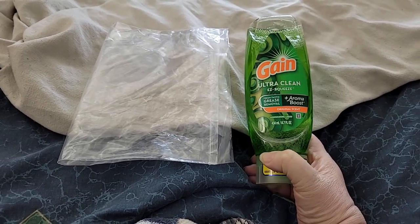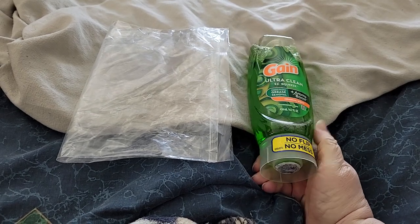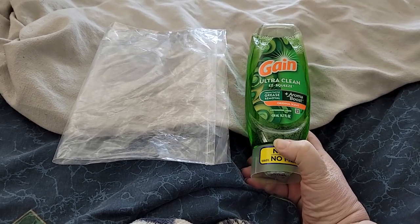And if it does work, I'm going to reuse this container for other dish soap.